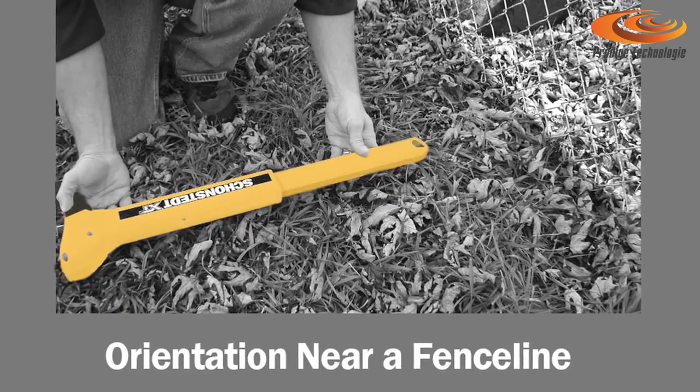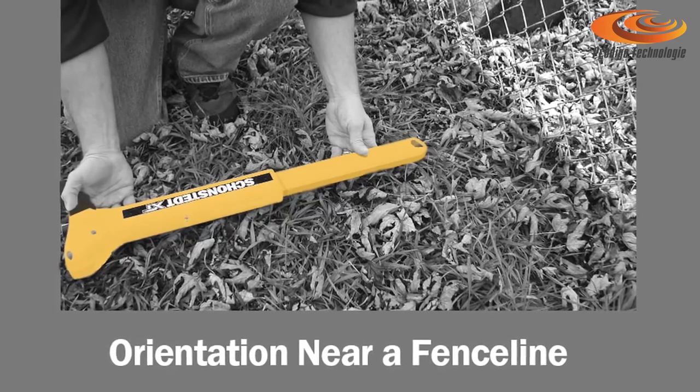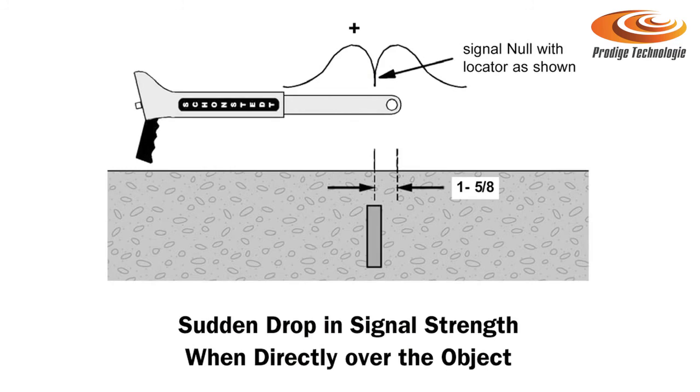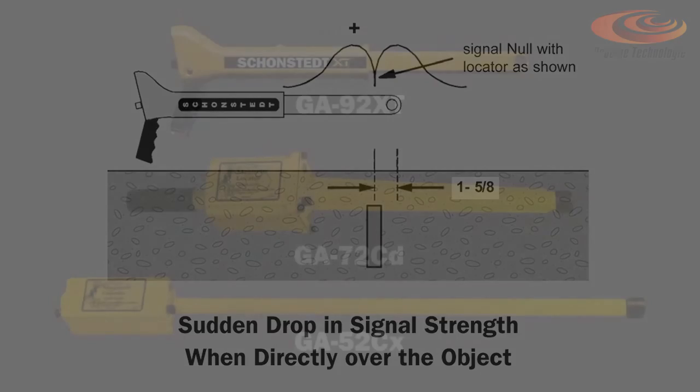Also, watch out for above-ground ferrous targets such as fence lines, guard rails, and park hardware. Because they contain steel, they'll have a magnetic signature. Using this diagram, this is the technique you would use to locate a buried facility that's made out of steel while trying to avoid interference from above-ground targets.